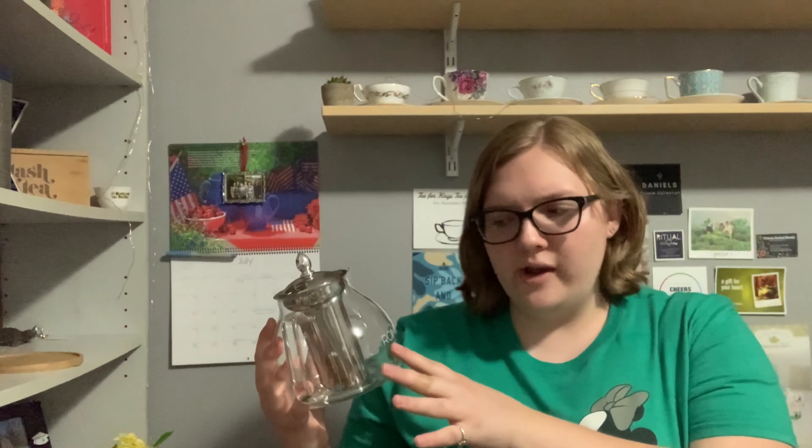Today I'm going to be doing a review of this wonderful glass teapot from Roimtea? Roimtea? I'm really sorry if that's not how it's pronounced. I don't know how it's pronounced, but this teapot...